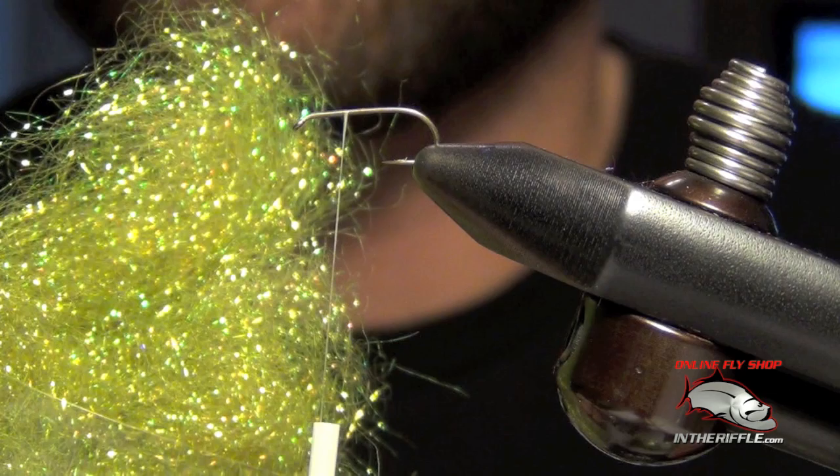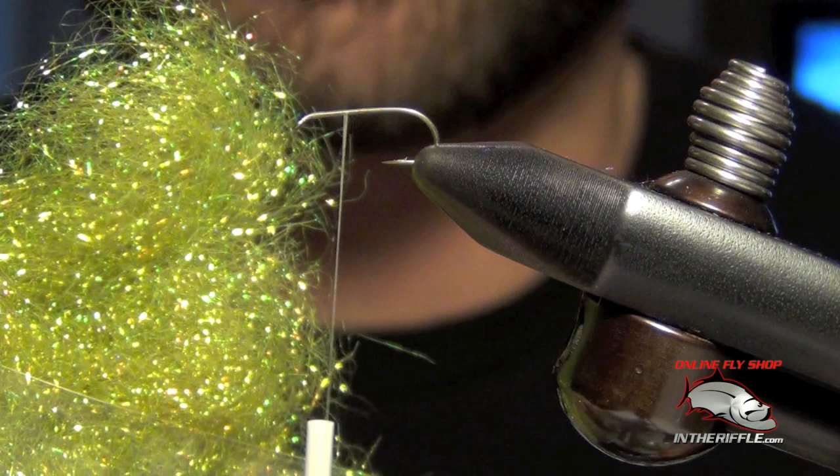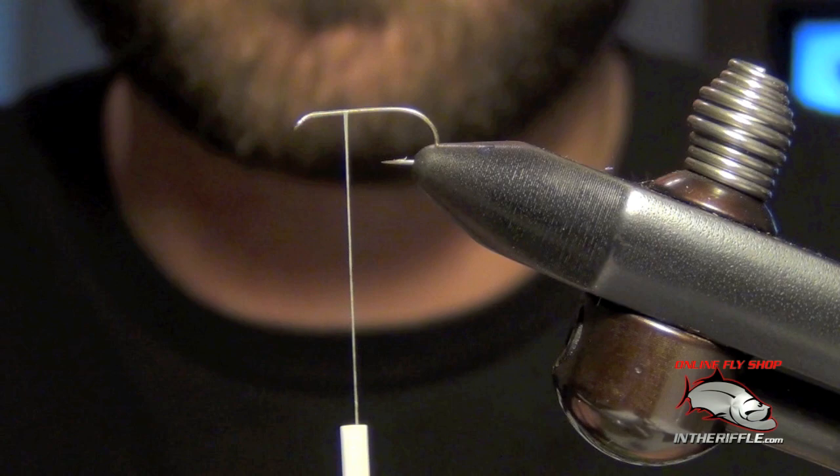One that's not quite as easy to work with is something called ice dub, or something more coarse. You can see the fibers are much more coarse, which makes it much more difficult to apply to the thread. So let's first start with the super fine dubbing and I'm going to show you exactly how to put it on the hook.